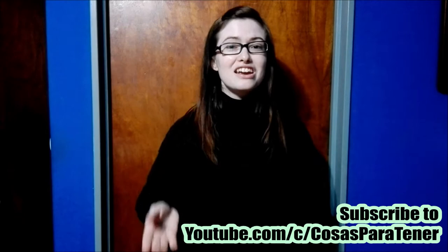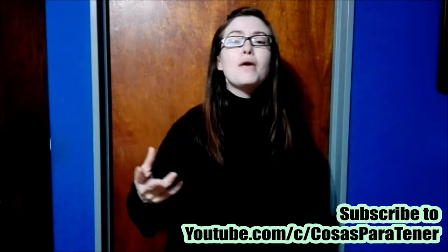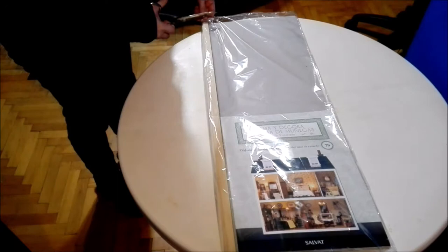Make sure to go on over and subscribe to my awesome husband's channel. It's a Spanish-speaking channel that does gaming, how-tos, reviews, unboxings, and lots of cool stuff. I will have his links down in the description below. Now let's go ahead and get into this!